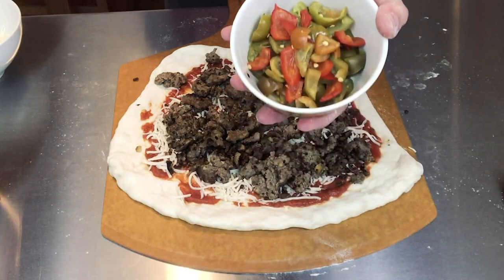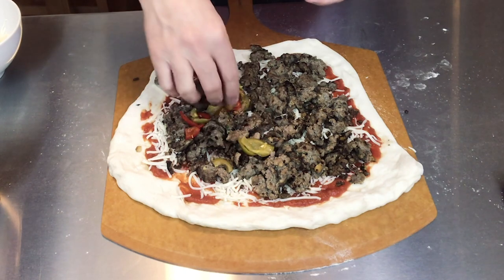The next thing we're going to add are picante peppers. I was not able to find picante peppers — they're basically sweet cherry peppers, so that's what these are. Picante peppers are specifically the red cherry peppers, but these will do. It just adds a nice sweetness to the pizza, and sausage and peppers is a great combo.